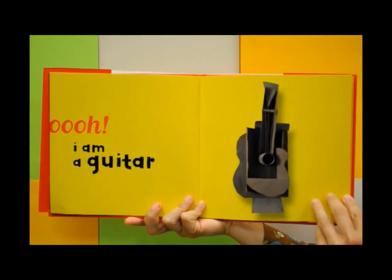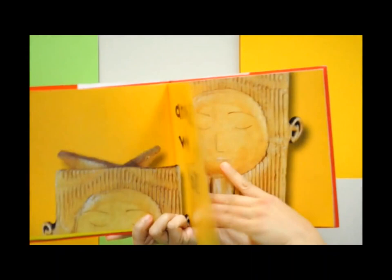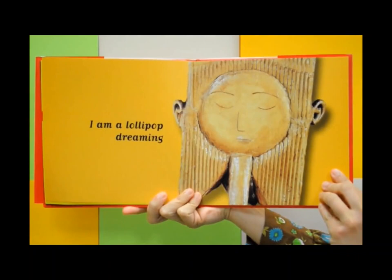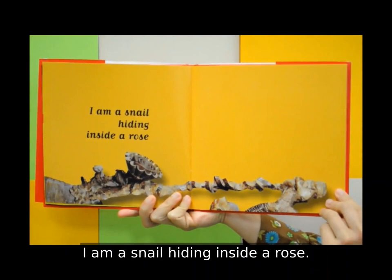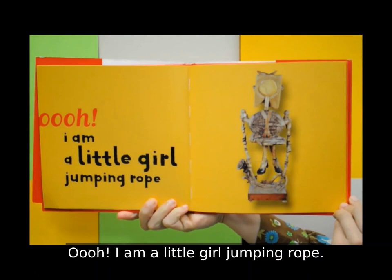And this? What is this? I am a lollipop dreaming. I am a snail hiding inside a rose. Oh, I am a little girl jumping rope.